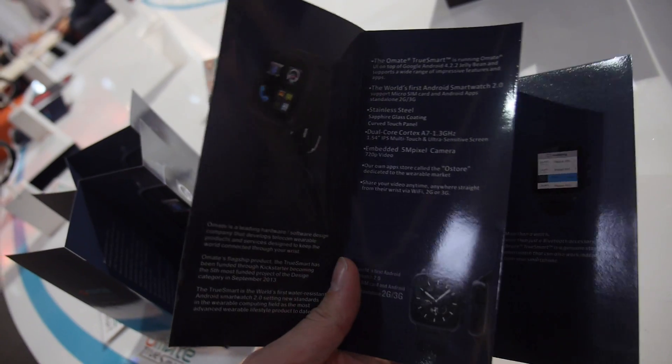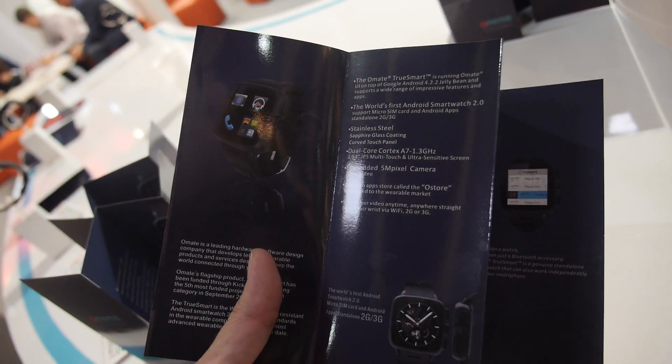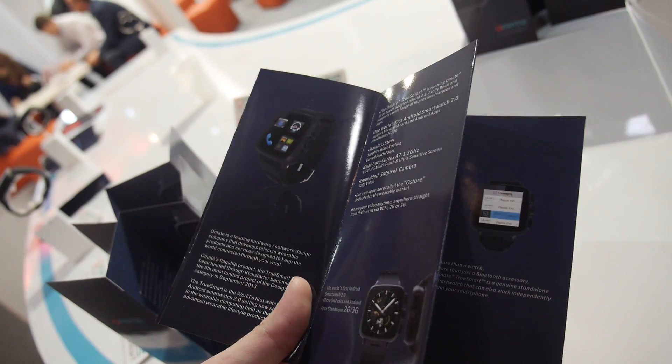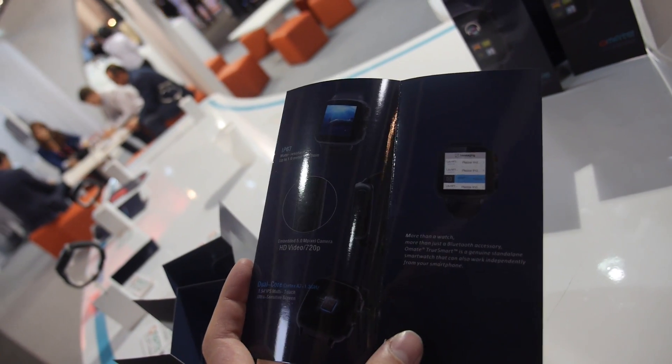5 megapixel camera inside. 720p video. The first Android smartwatch 2.0. 2G/3G. HD video. Dual core Cortex-A7.